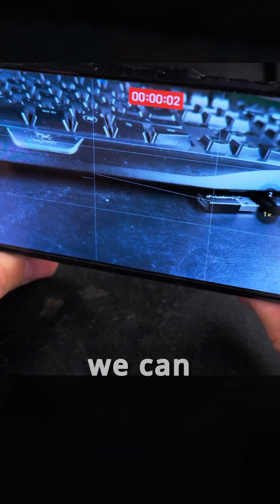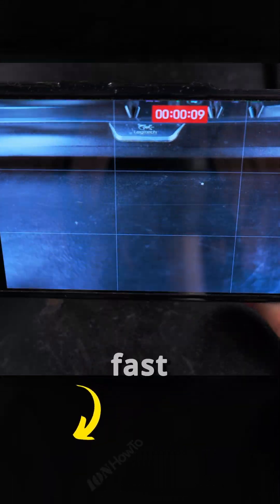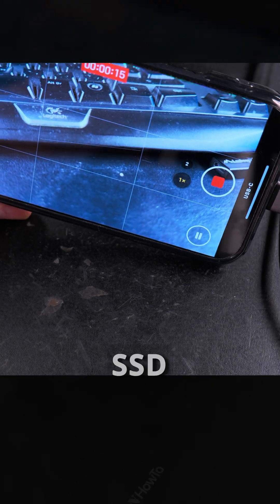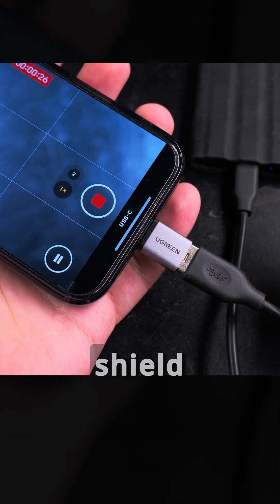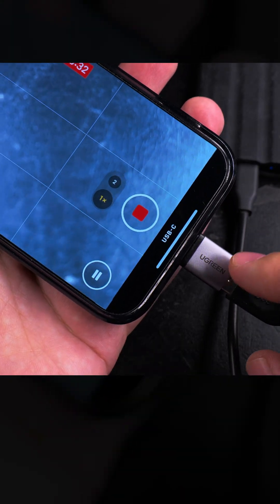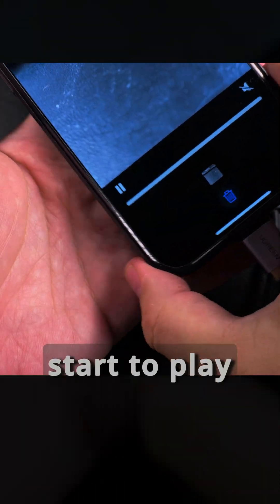We can do a really fast swiping action and you see that it's blinking there, so it's actually recording to the SSD directly and it's telling me here that USB-C is connected. The T7 Shield is connected through USB-A, then a converter adapter to the iPhone. That's nice — that worked.